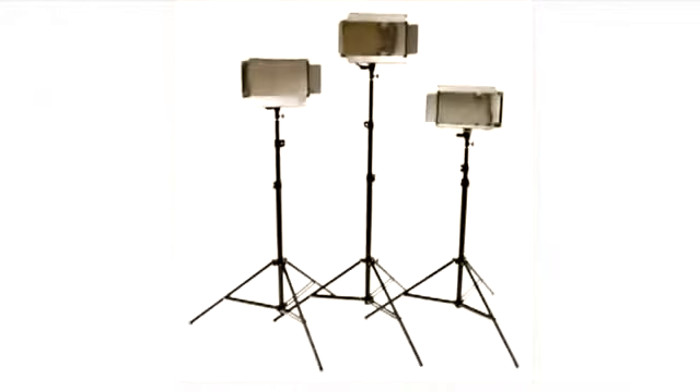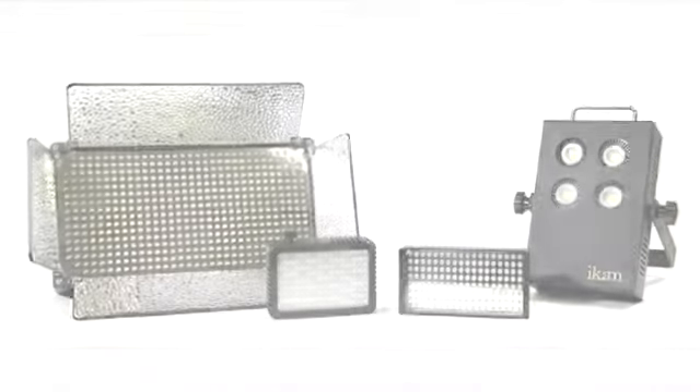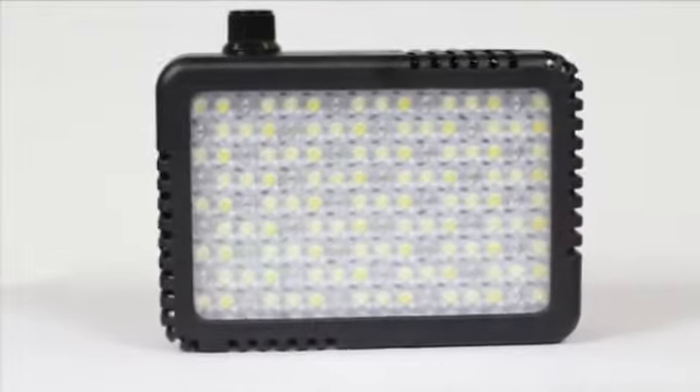Whether you need an on-camera light, a stand light, or an entire lighting kit, ICANN is your one-stop shop for quality lights at affordable prices. The Multi-K LED light is one of those high-quality, low-cost lights that you'll be grateful for.